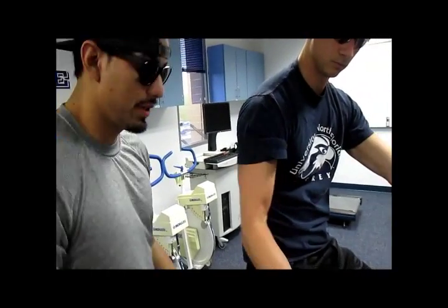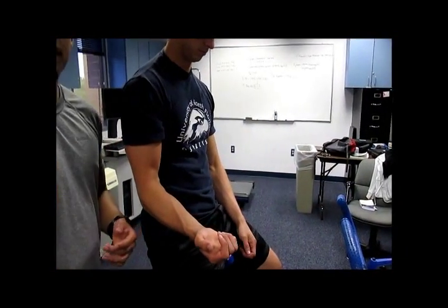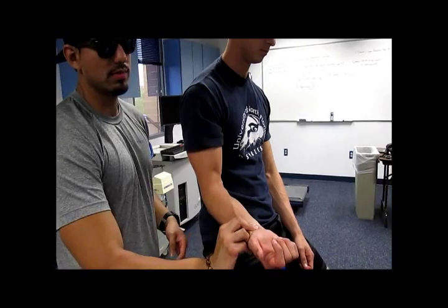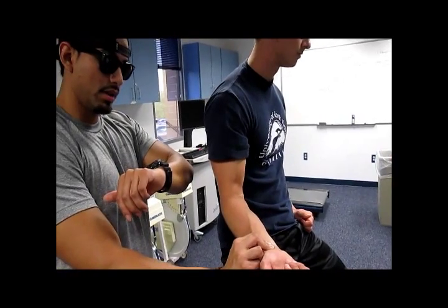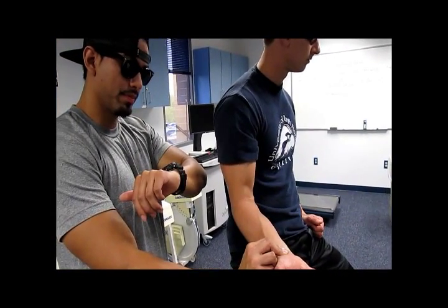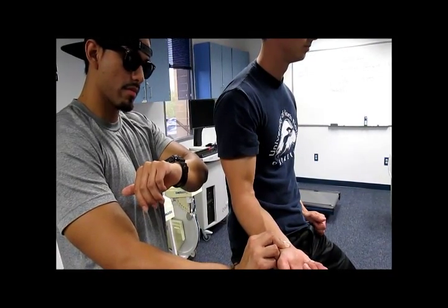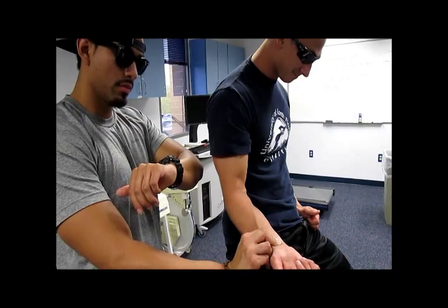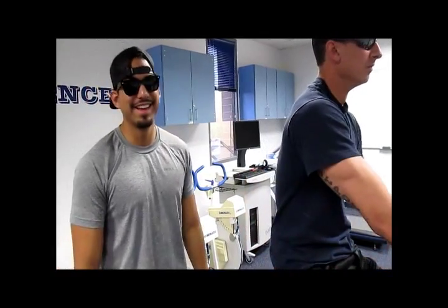Now take that off. For heart rate, you're going to use your two fingers and place them on his radial artery. Find that pulse, and once you get it going, count for 15 seconds every beat you feel. I got 14 — take that number, times it by 4, and that will get you your heart rate.